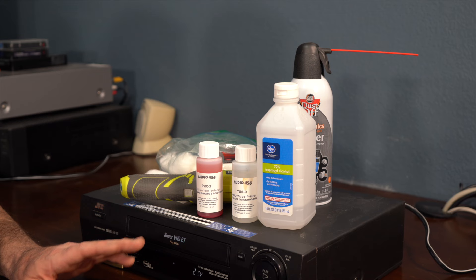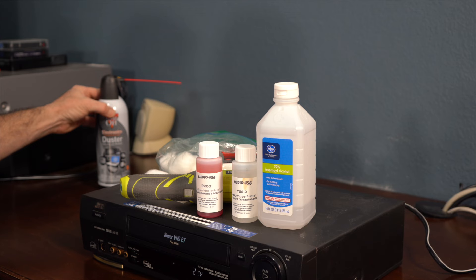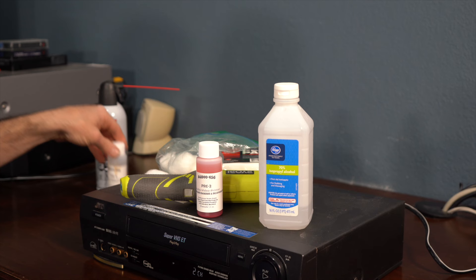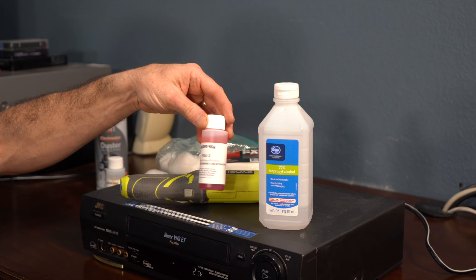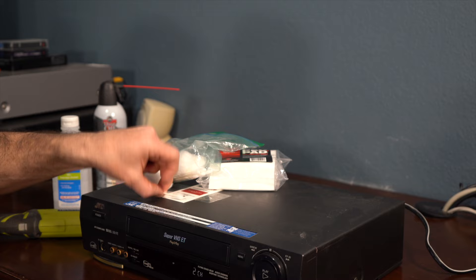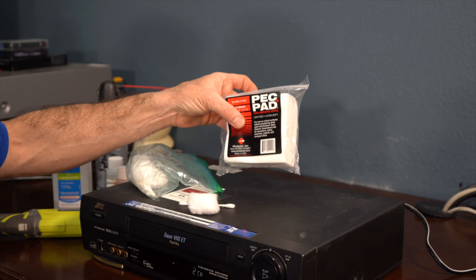There are a few things that you're going to need to clean your VCR. You don't need everything, but I'm giving you a wide variety. Dust-off cleaner. You can use rubbing alcohol to clean the heads, or you can go out and get yourself this audio video head cleaner. You could also use audio video rejuvenator cleaner. Use a Q-tip, cotton ball, or you can use these special pec pad cleaners that I use.